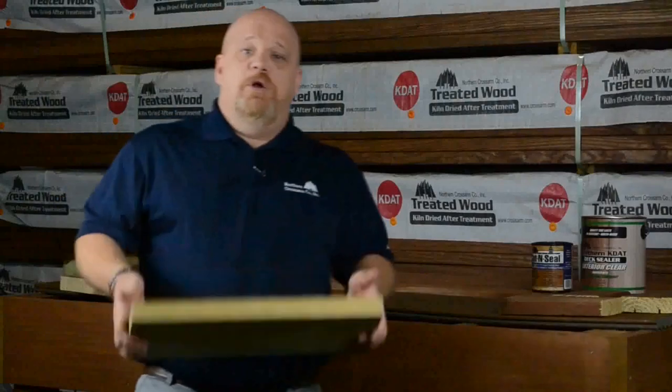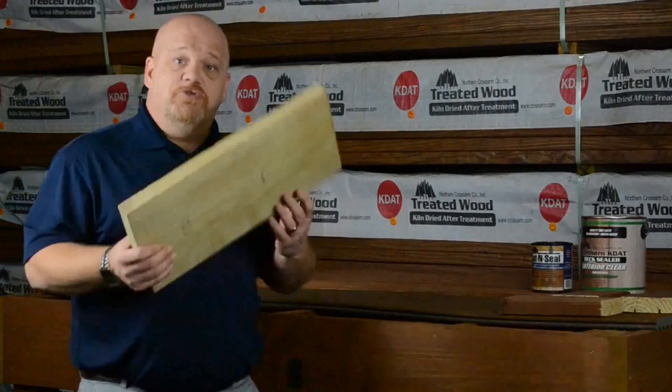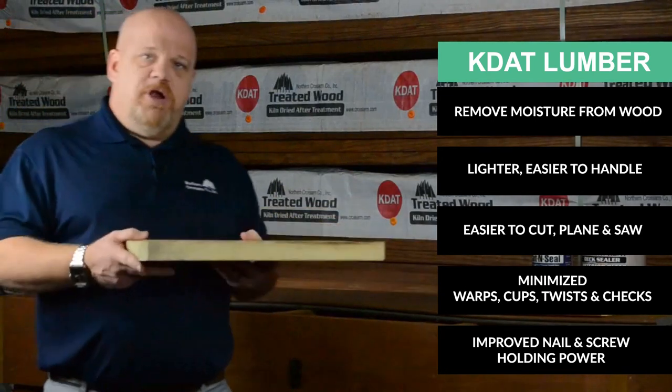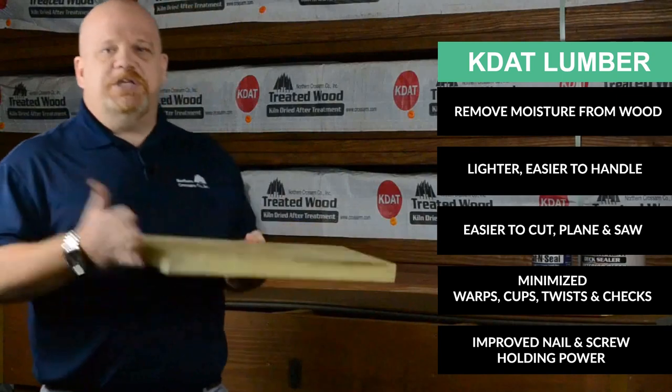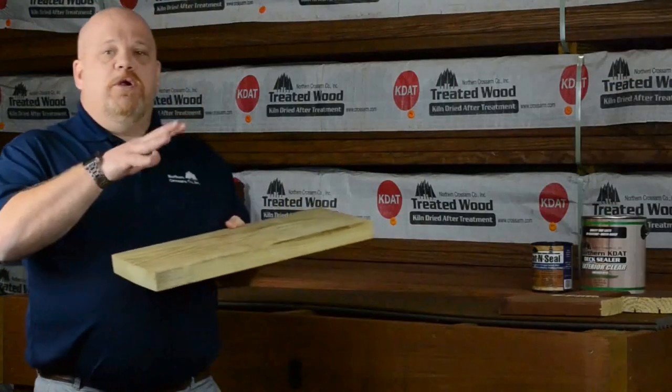When we put that lumber in the kiln, what does it do? It brings it back down to that original size, original weight, so it's lighter, easier to work with. We get all that moisture out of there — it's going to be easier on your tools, easier on your equipment, and most importantly, it's more stable.